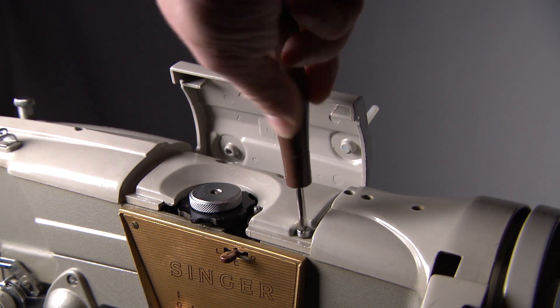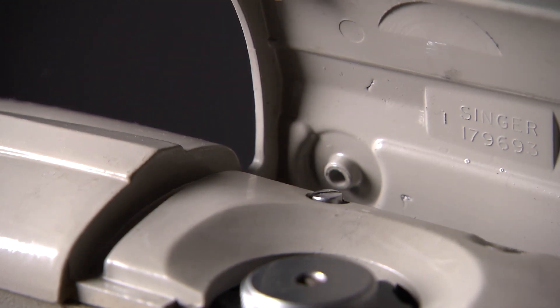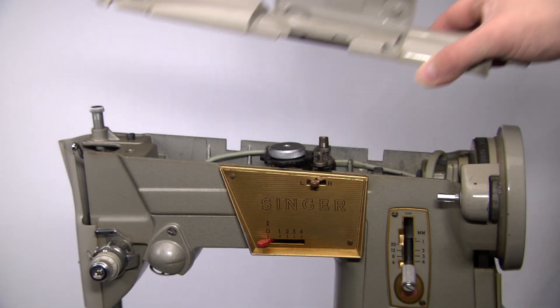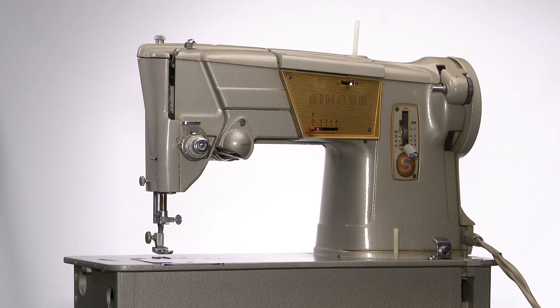By unscrewing these two screws you can remove the entire top plate. These two gears should be greased. It's never a bad idea to open and inspect the machine — if needed, take some photos as an easy reference.